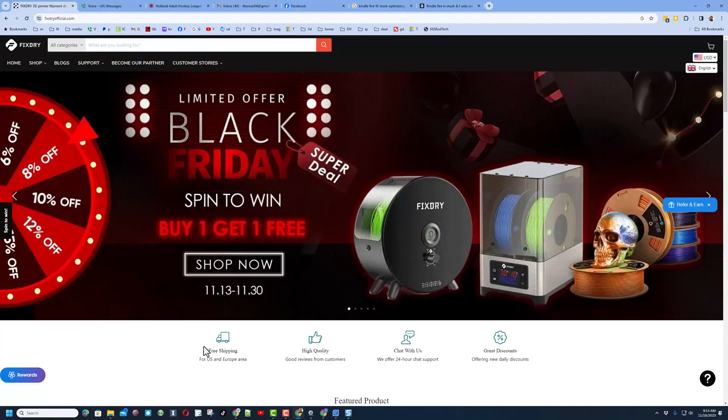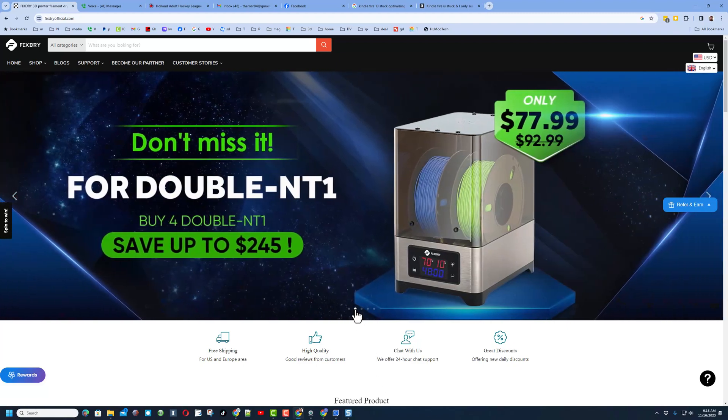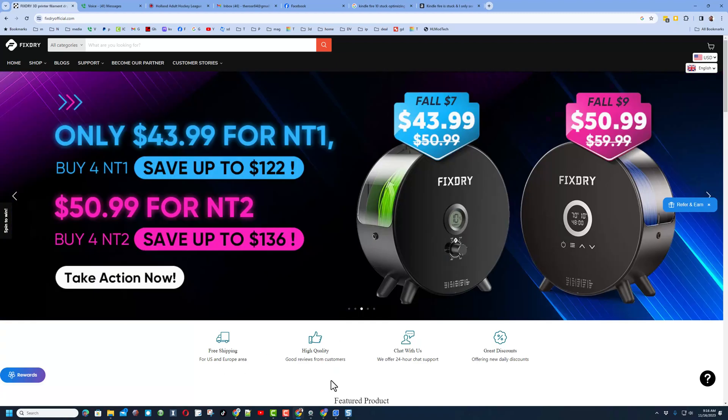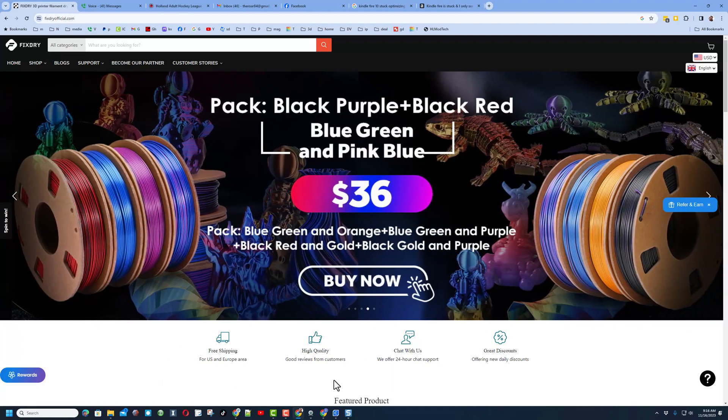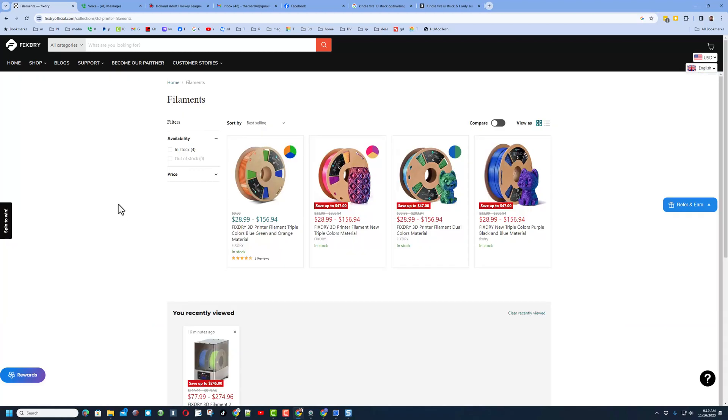A quick look at the Fixdry official website — they've got a limited-time Black Friday offer. On page two you can see the double NT1 on sale. On another page is the NT3 we just reviewed, and another model that has a digital display with controls instead of dials — though I love the simplicity of the dials. You can also find filament on sale, including triple colors and dual colors of 3D printer filament. There's also a coupon code HL10 that you can use for all your purchases.